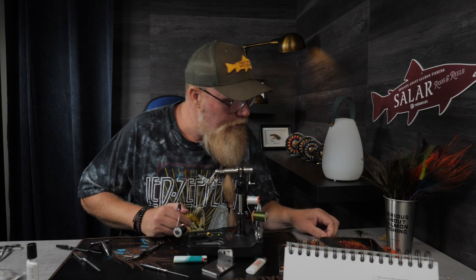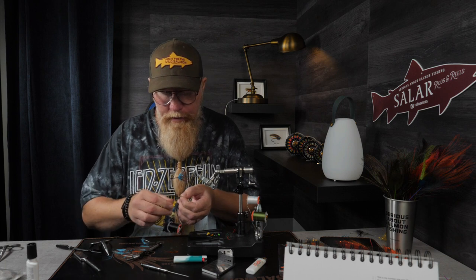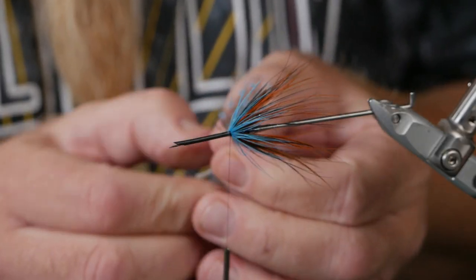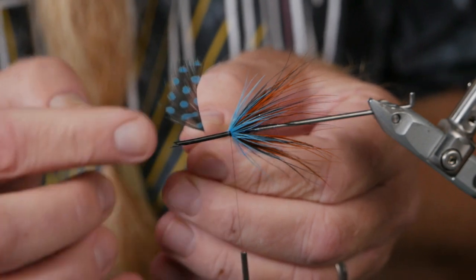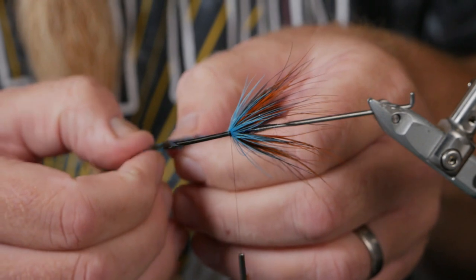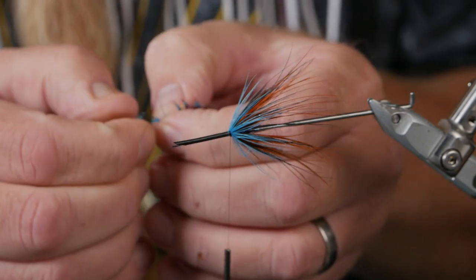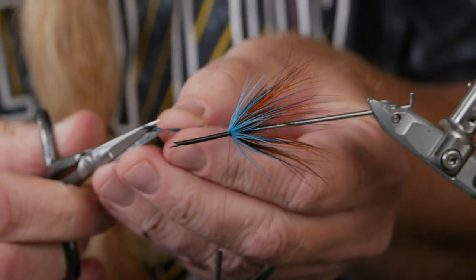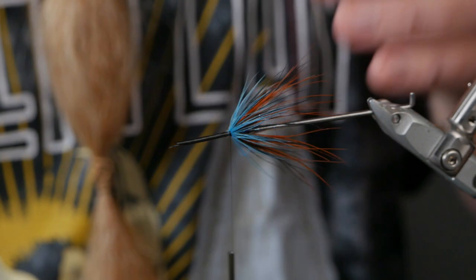Because it went so bad with the other hackles, we're going to try to tie on a guinea fowl feather. I took away the strands on one side because they're hard to fold back to look good, so I saved the side that looked the best. Then we cut just like we do on the other hackles.